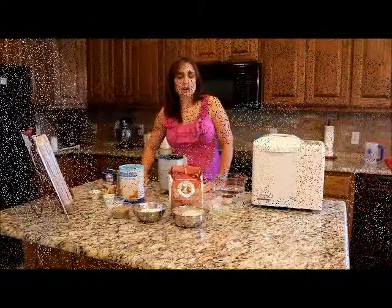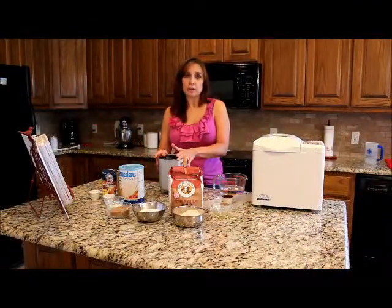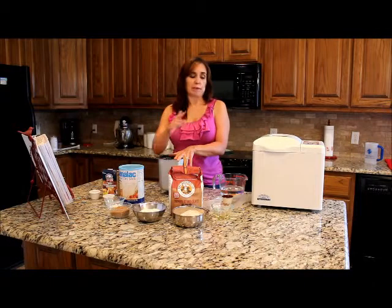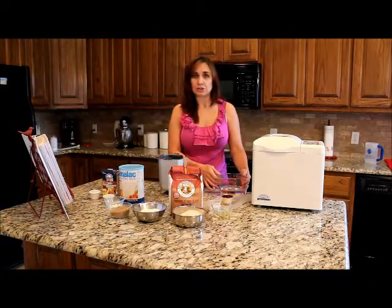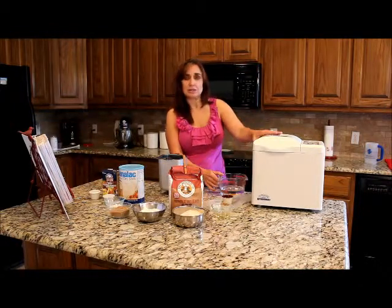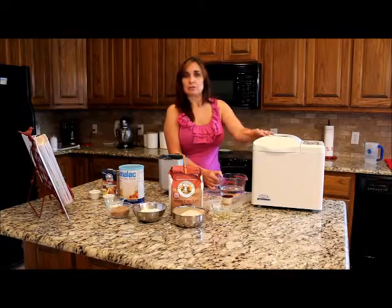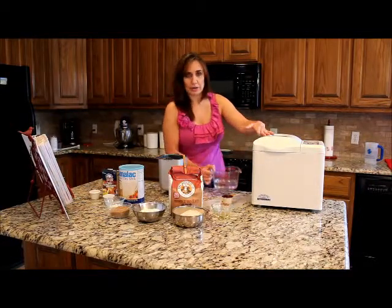We're going to get started on making the whole wheat bread. This is going to go along with the stew from my last video, the beef oven stew. The nice thing about this is you can get both of these things going at the same time — the bread machine does the work on this, the oven does the work on the stew. About four hours later, dinner's ready.